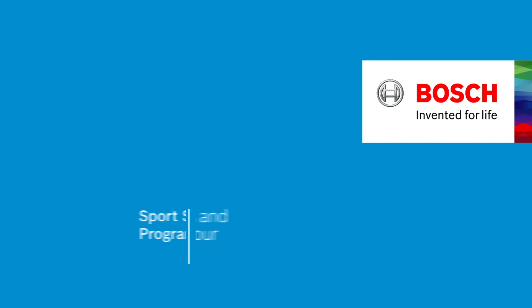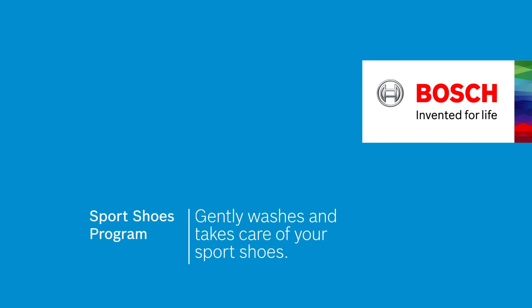This is the sports shoes program for gently washing and taking care of your sports shoes without worrying. Bosch. Invented for life.